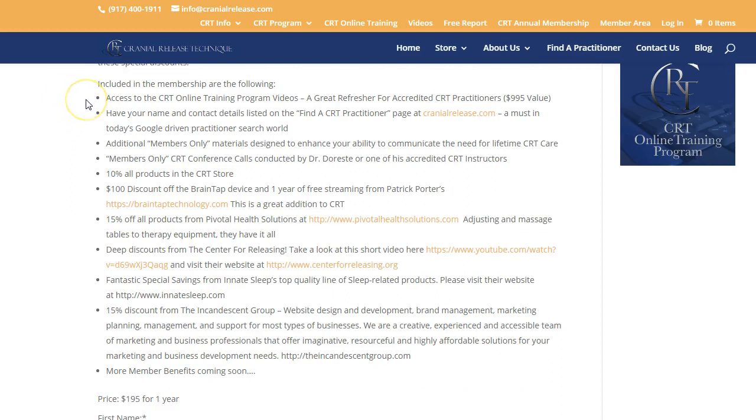Membership benefit number one — and this is typically the big one that most practitioners are looking for — is access to the CRT online training program videos. I go through every aspect of CRT on these training videos. It's encoded directly into the website, which is a $995 value. If you're a member in good standing, which is $195 for the year, these are the benefits you'll receive.